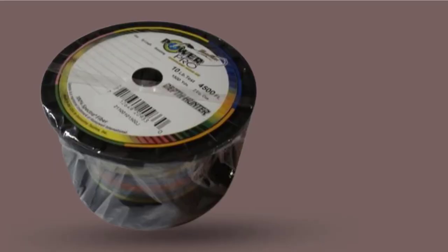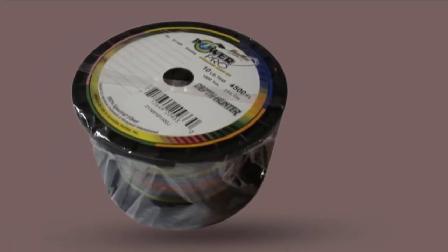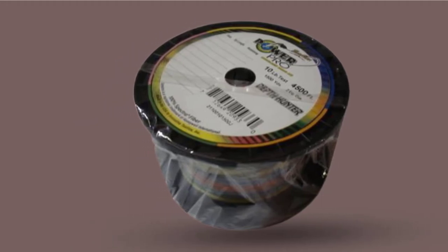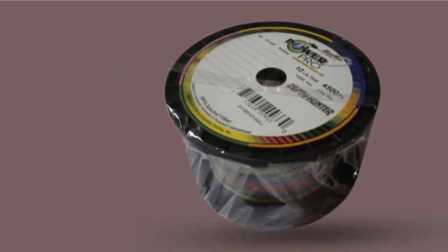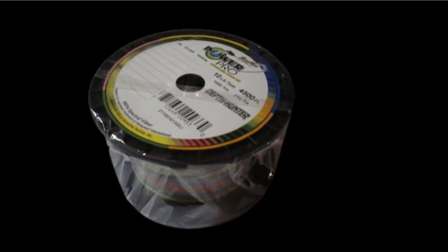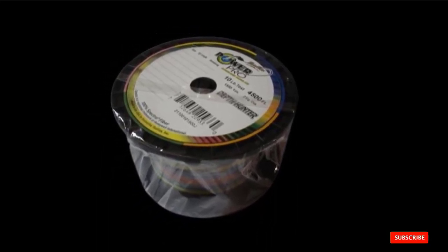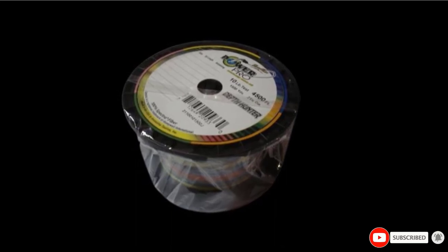This line is very similar in price and performance to the J Braid metered line. This PowerPro Depth Hunter is made in the USA with 100% Spectra. If you have never used a metered line, you might be surprised how often it comes in handy. When trolling, the metered line allows the lines to be set the same distance back.